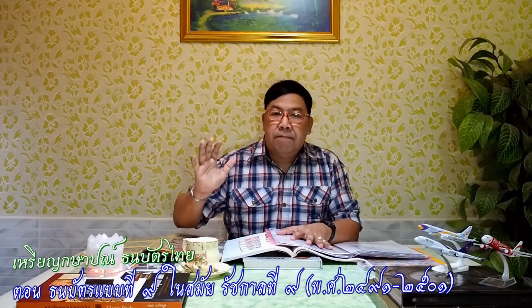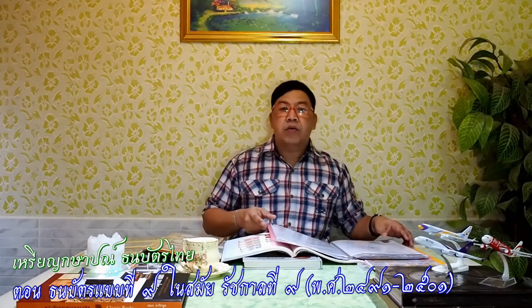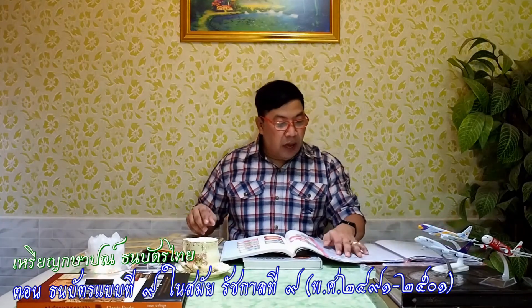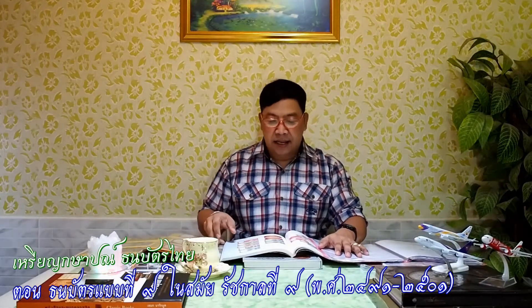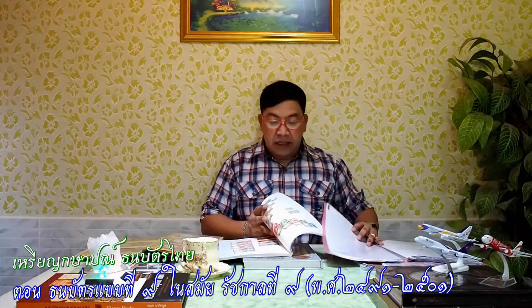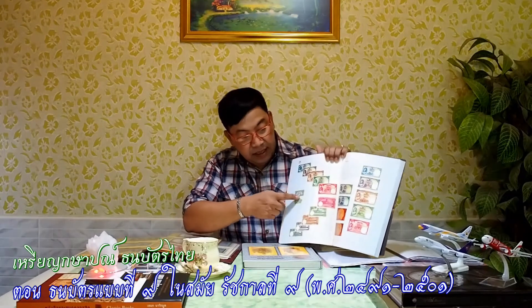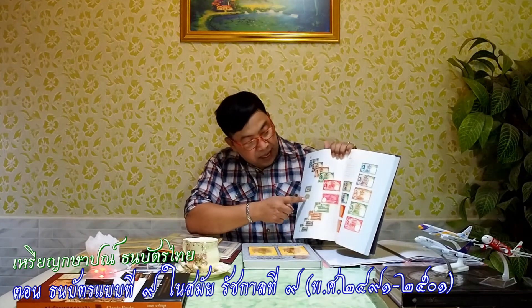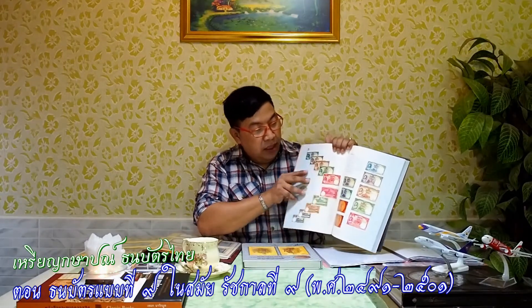สวัสดีครับ วันนี้จะนำเสนอธนบัตรไทยนะครับ เป็นธนบัตรแบบที่ 9 รุ่นแรกของในหลวงรัชกาลที่ 9 อยู่ในช่วงระหว่างปีพ.ศ. 2491 ถึง 2501 นะครับ เป็นชุด 50 สตัง และแบบที่ 9 นี้จะมี 2 รุ่นนะครับ